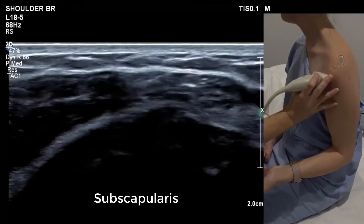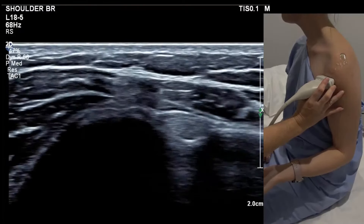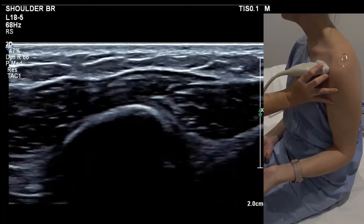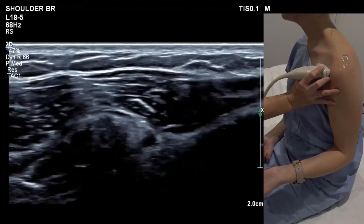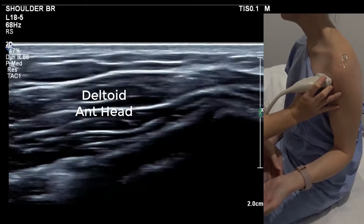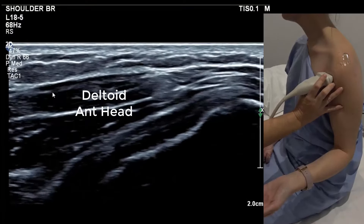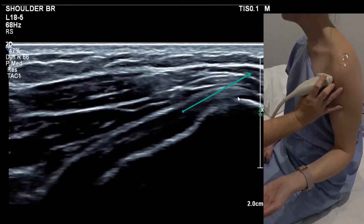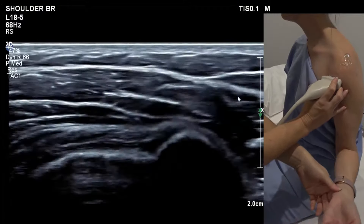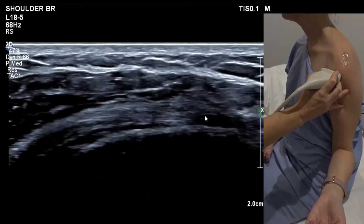Once you've got your bicipital groove, don't change anything except move medial. If you see coracoid bone, you're too high for subscap — you want to come down and then add a little bit of external rotation. On the left shoulder, you only want the tip of the subscap pointing to about 2 o'clock.